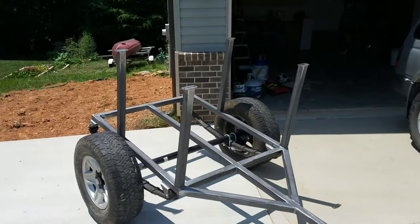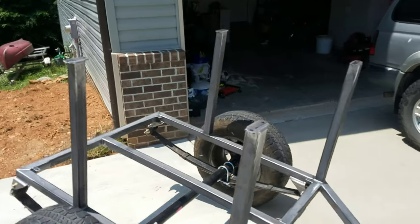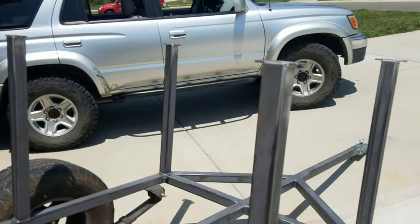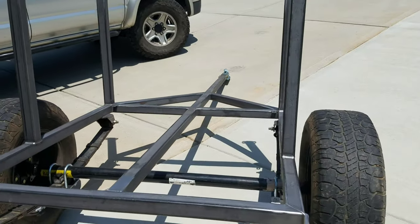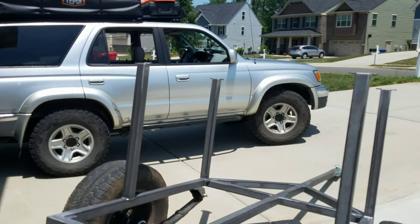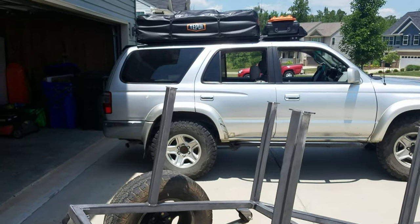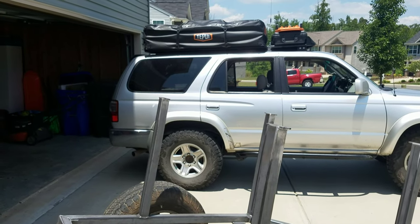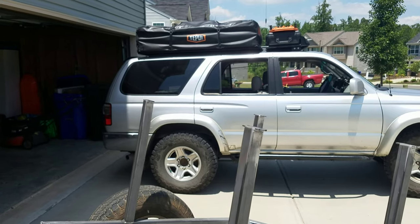My plan is to mount a rooftop tent on these four towers, which will be about 30 inches above the body of the trailer. That should put the overall height of the trailer with the rooftop tent just below the level of the truck without the tent.